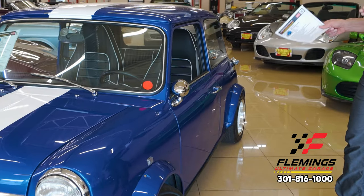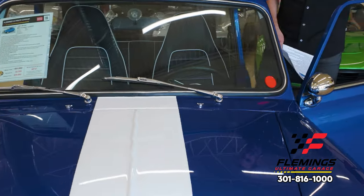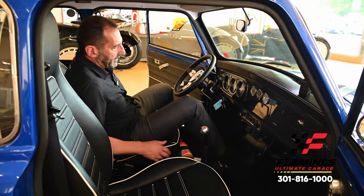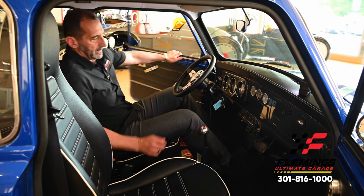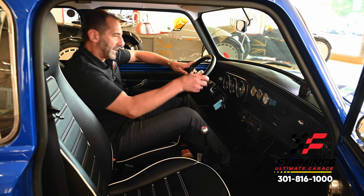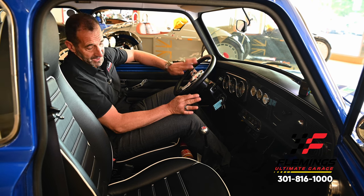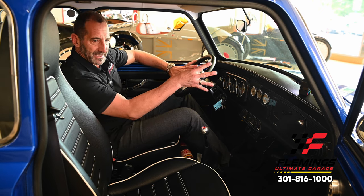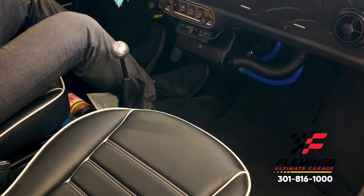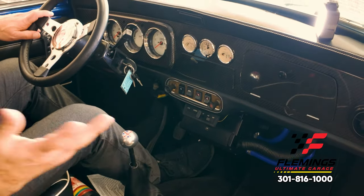People say, 'Tony, I'm six feet tall, how will I fit?' I'm six-one and I have an enormous amount of room — I almost can't reach the steering wheel. This interior has a lot of upgrades. The white piping matches the stripe on the car. It's the little things that make a great-looking car great.